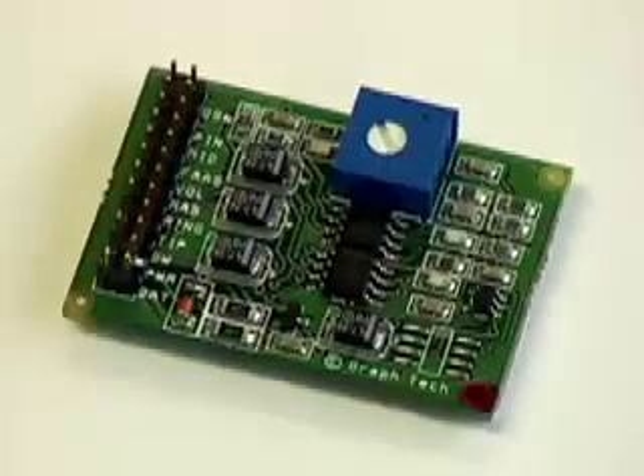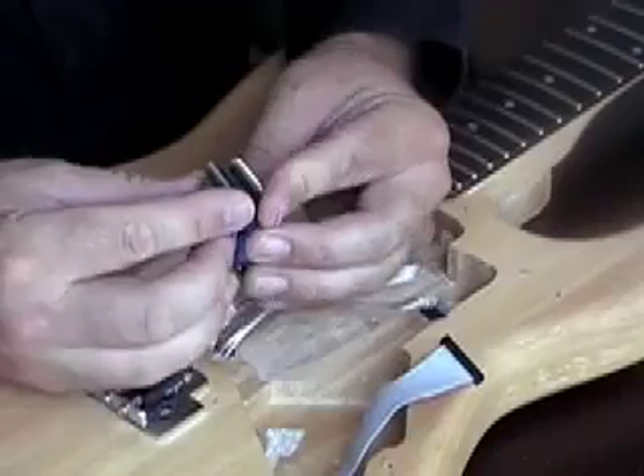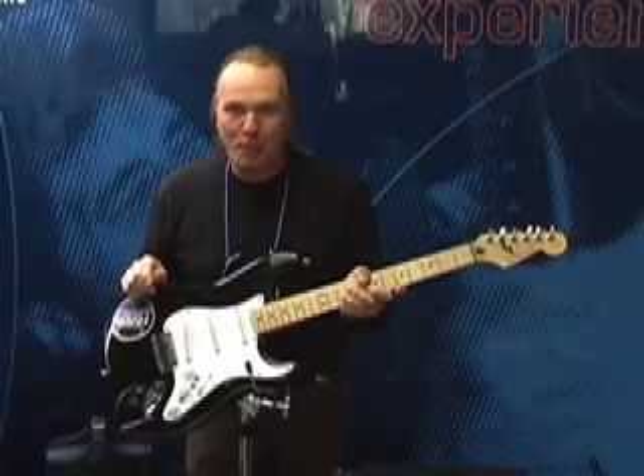The Acoustaphonic Preamp delivers rich, organic acoustic tone from your electric guitar. Both preamps can be installed as standalone systems, or piggybacked, for a whole new world of tonal possibilities. We'll discuss each in depth in a few moments.